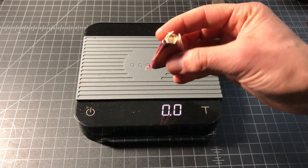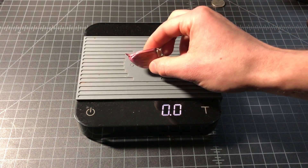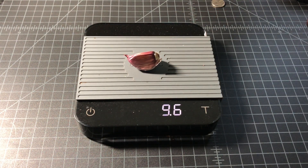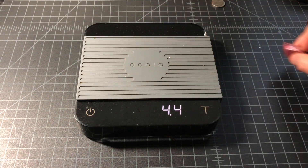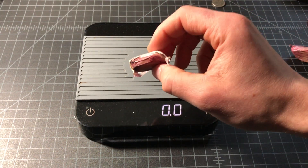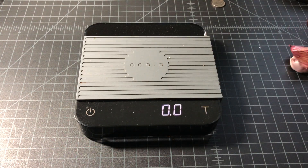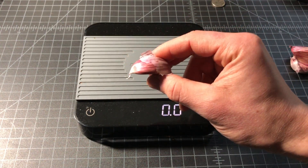Now I'll be looking at a larger style of garlic — a single clove with the skin — coming in at 9.7, 9.6 grams. Now let's look at a smaller, maybe medium-sized clove, which comes in at 6.3 grams.